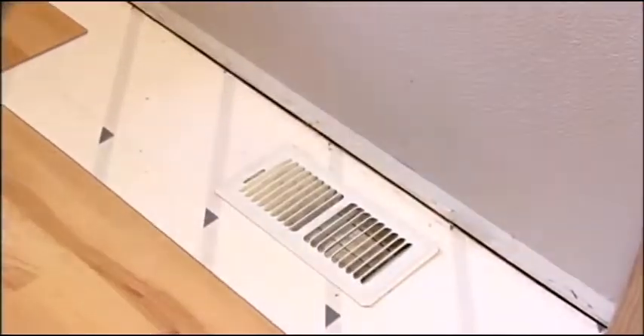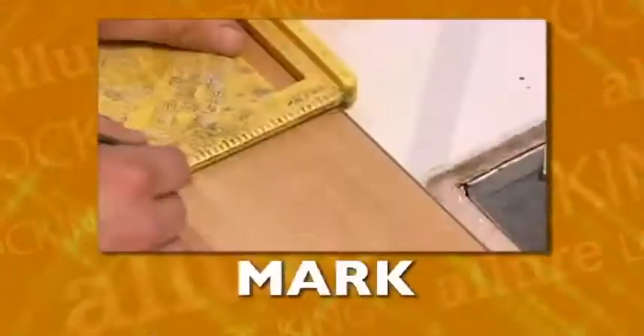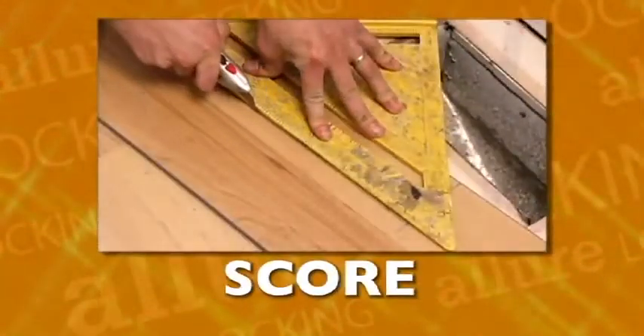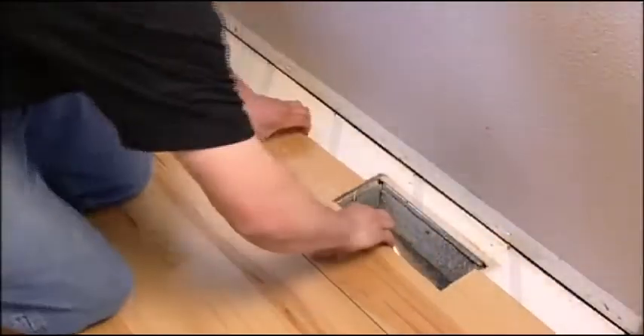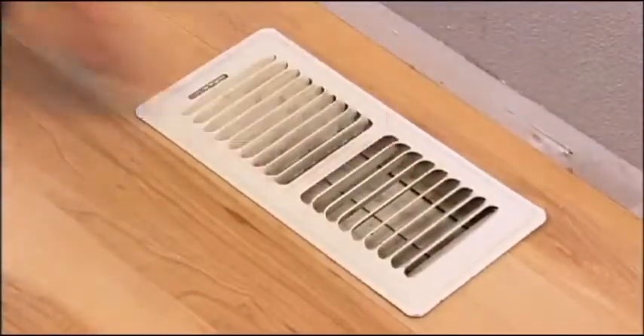You just angle, slide, and lock your way quickly across your room. When it's necessary to fill spaces and trim planks to fit in corners or around objects, all you do is measure the space, mark the plank, score it, then snap. Allure Locking is flexible and so easy to work with, you'll have no problem installing it around corners, doors, or any other obstacle on your floor.